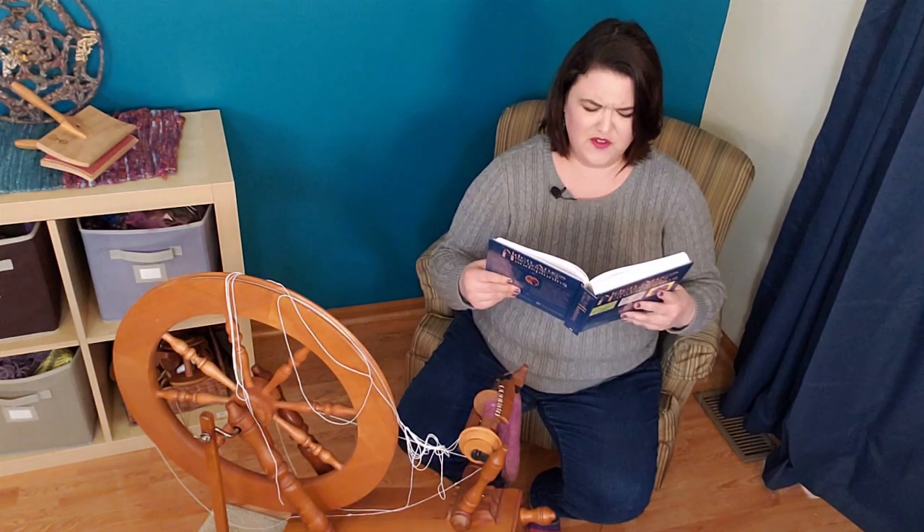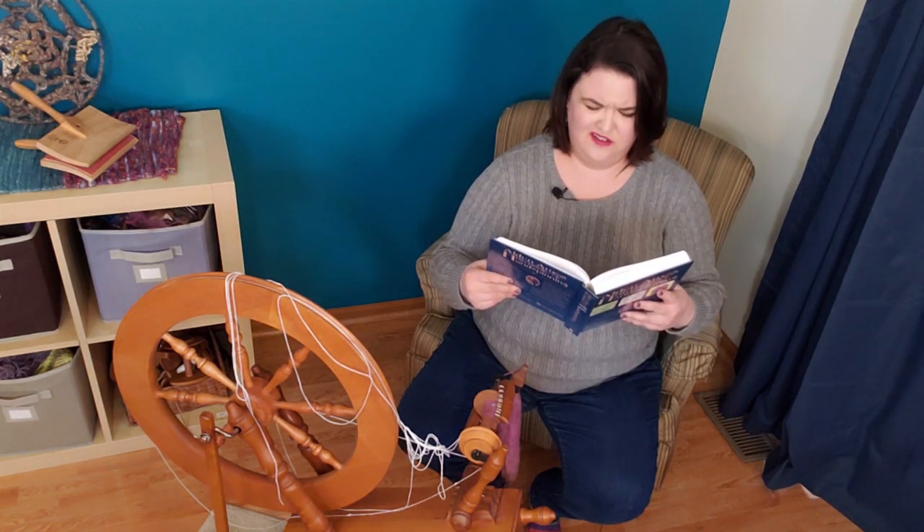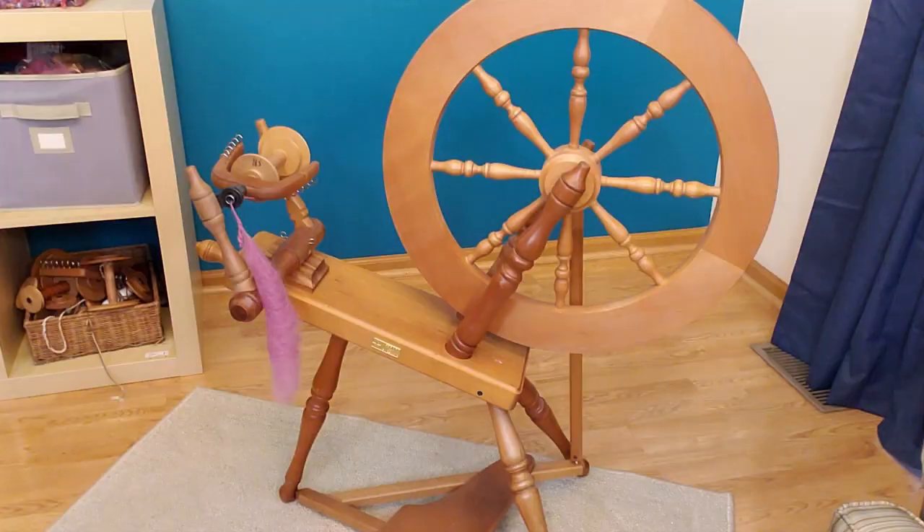How do you reverse a cross? Let's tie this drive band on the right way. You're going to need drive band material, some scissors, and of course a spinning wheel. My wheel likes to use a crochet cotton thread on the thinner side. What's your favorite drive band material? Let me know down in the comments.